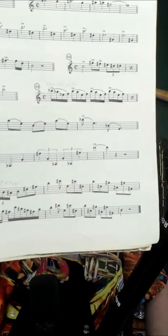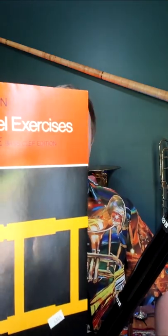The way you should practice those is by taking the lick and starting on low C and working up chromatically through every key as high as you possibly can go. This is an example of what it might look like transposed. This book has also been written out into bass clef so the euphonium or low brass player could use this.